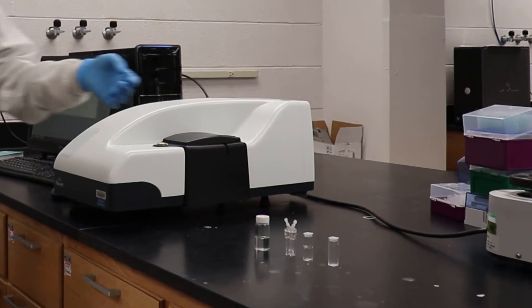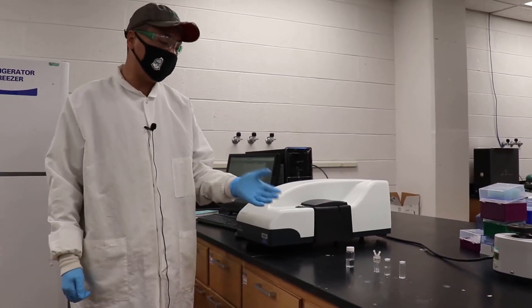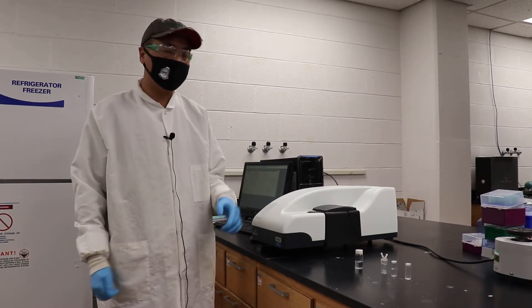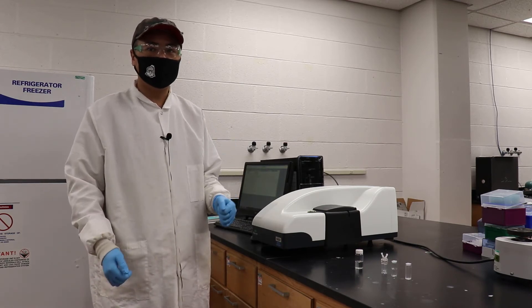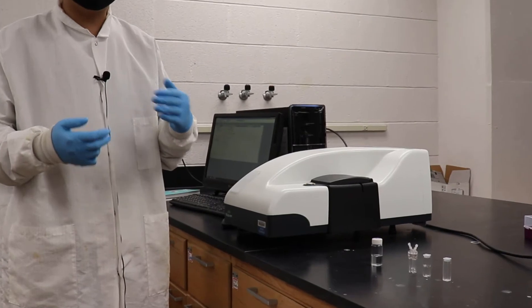Today, we have a bottle of liquid solution here. We cannot tell what this is with our naked eyes. However, this instrument can tell us the size of the particles and the Z-potential.